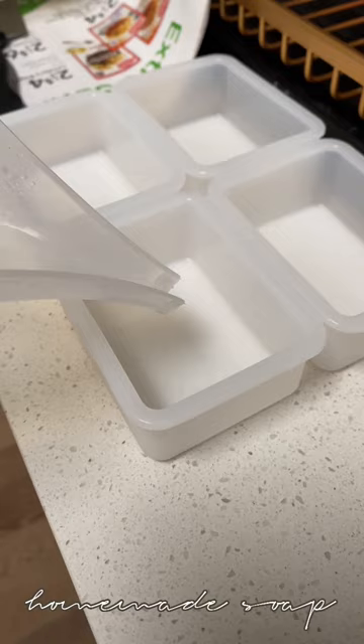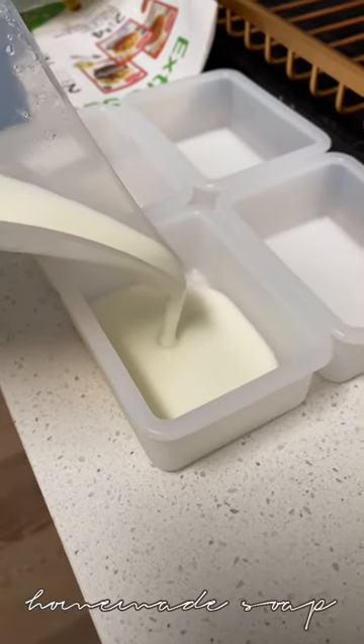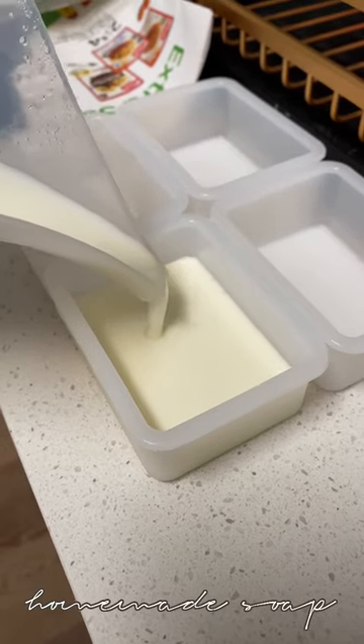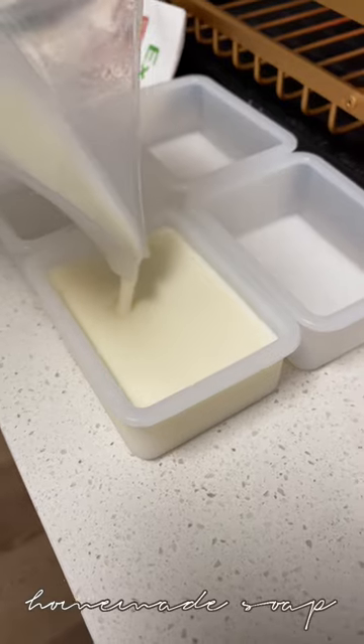Once I'm done, I'll pour it into the soap molds. It takes about 45 minutes to fully form. Once it's done you can use it to wash, and we can go ahead and see if it came out okay.